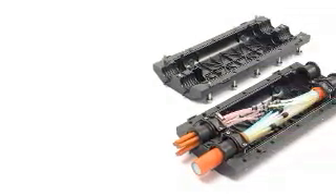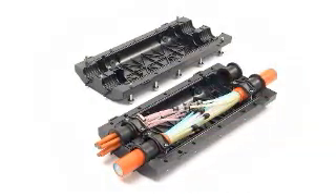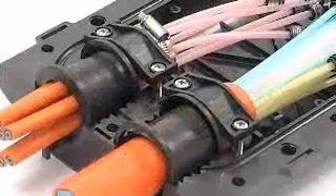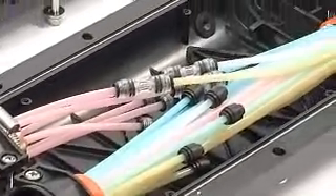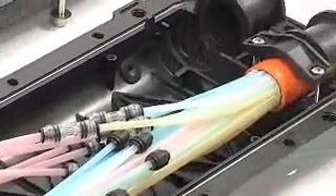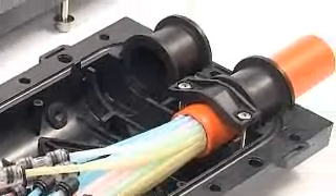The H-Branch Closure from Emtel is an environmentally sealed watertight closure for outside fibre management in the network. The closure can accommodate 10mm tube bundle assemblies up to 45mm in diameter, and is therefore suitable for branching mini-cable.